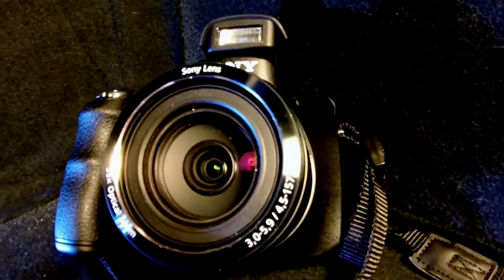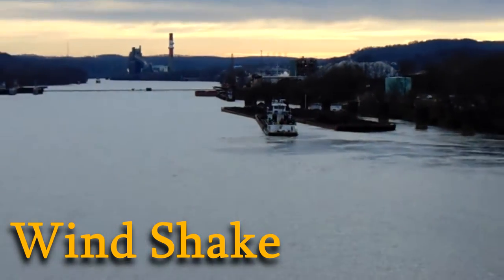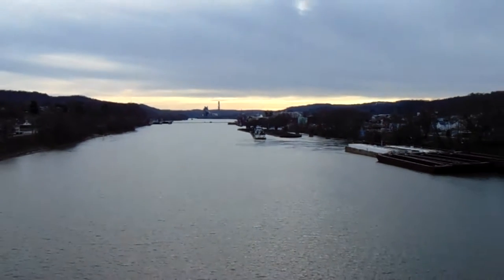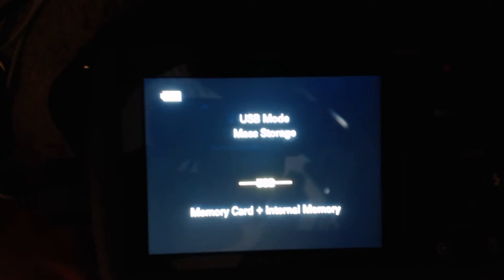First off, the camera has a 35x optical zoom, which is a very powerful zoom for a very low budget camera. The next thing I dislike is the battery life — it's going to go through a lot of batteries.